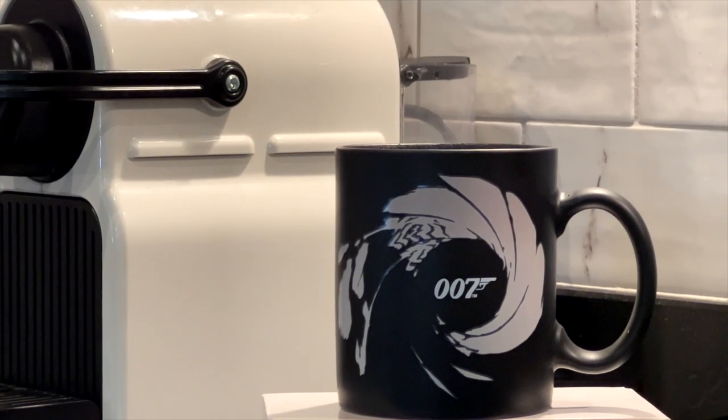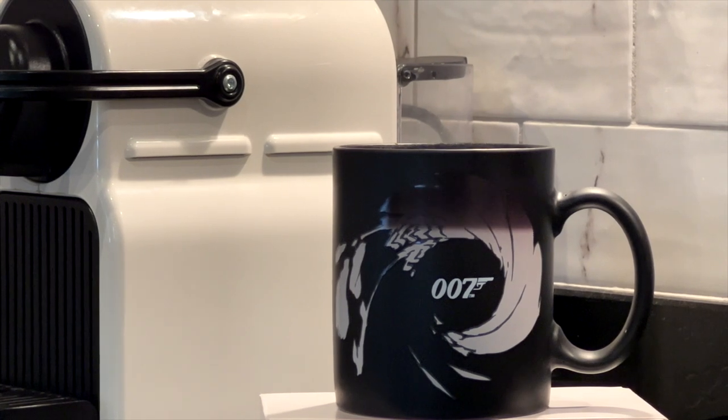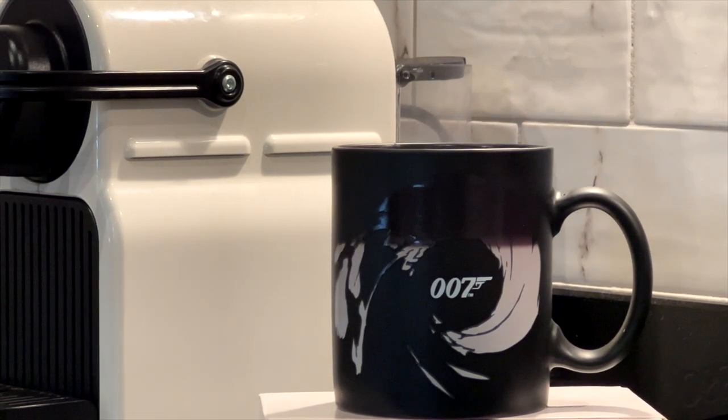It reminds you of Bond when you're having it, and it's practical too. Also, as you drink you can see how much you've drunk — the line slowly moves down on it while you drink.